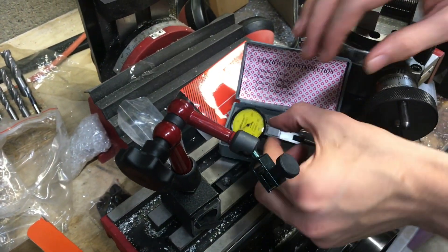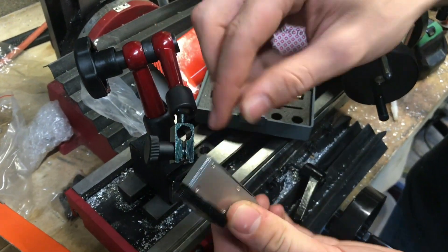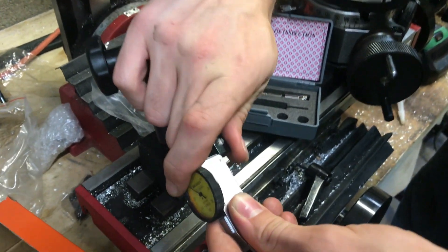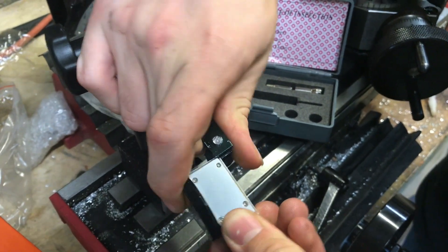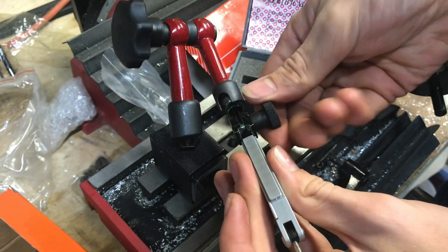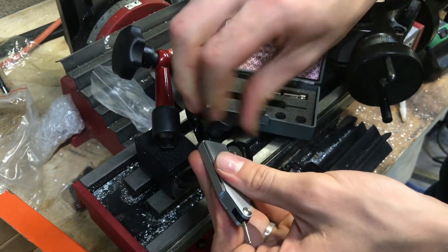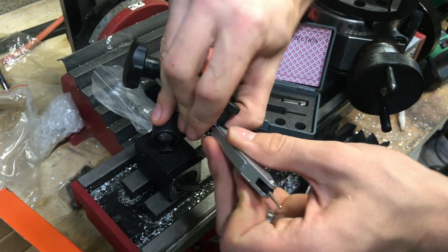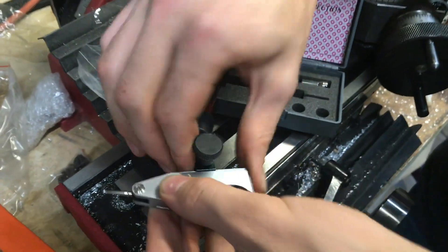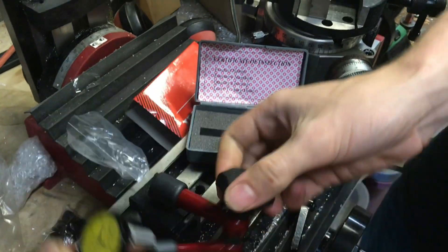The arm holds our indicator on the bottom and on the back there are dovetails, which is what this holds on to. You can slide it in, clamp it, or do the same thing on the bottom. From there you can move the indicator wherever you might need it.